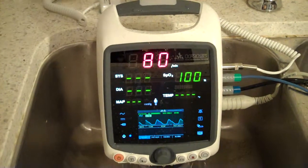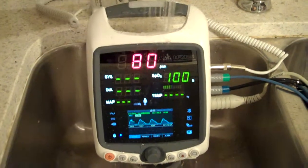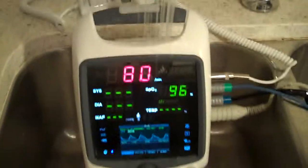Here's the demonstration. This monitor can also be connected to a central monitoring system with Wi-Fi, and it also can have a printer. It can save data using an SD card slot.